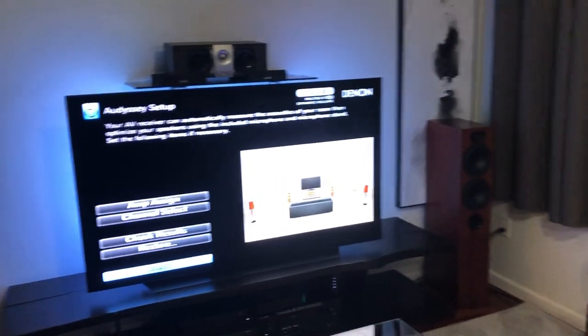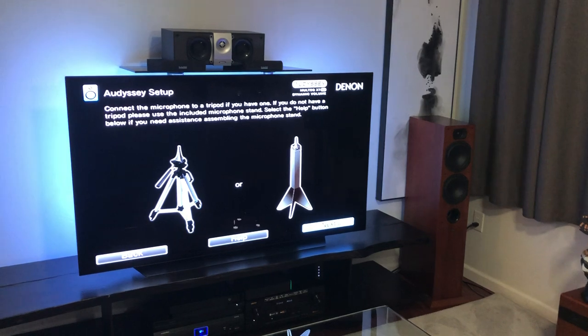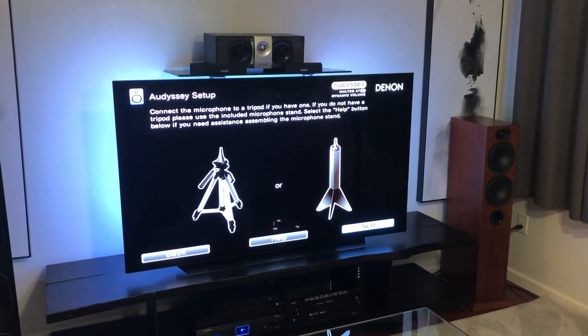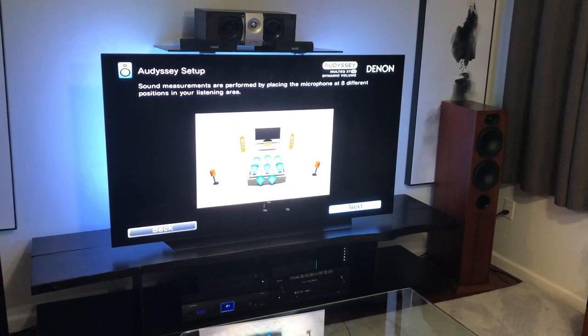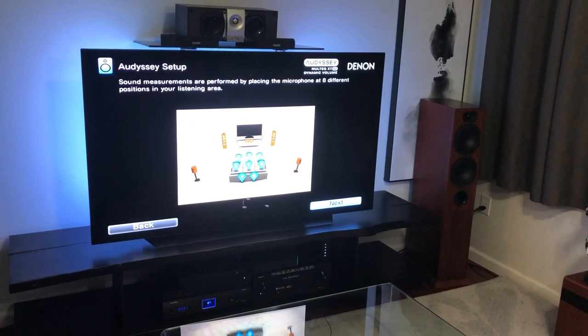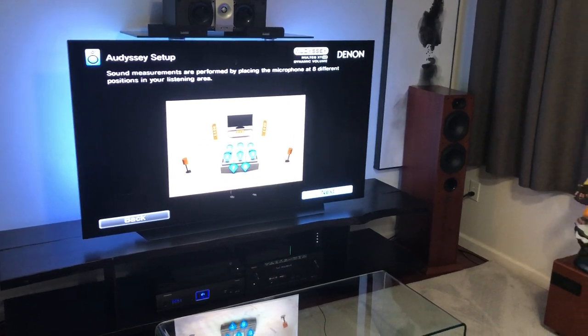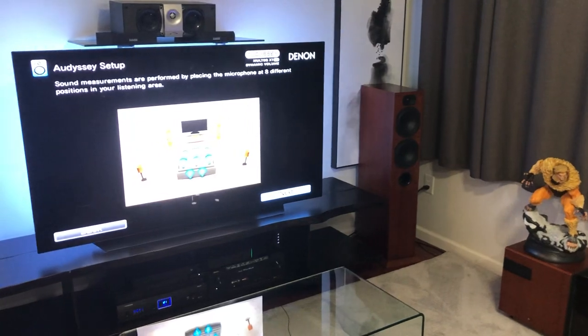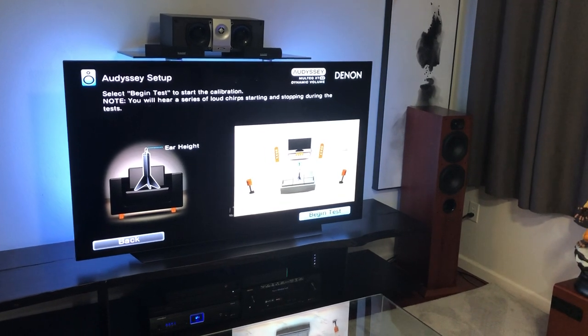I just wanted to get you guys going and show you this video, and then I'll show you the test results. If you've already been through your Audyssey, you can fast forward through this part. This screen walks you through: you want to make sure your room is quiet, have a nice flat surface for the microphone to sit on, and connect the microphone to the AVR. Since this is the nicer version of Audyssey, you have nine points available, but I'm just going to run three and leave the microphone in the same spot — basically the center of my room.